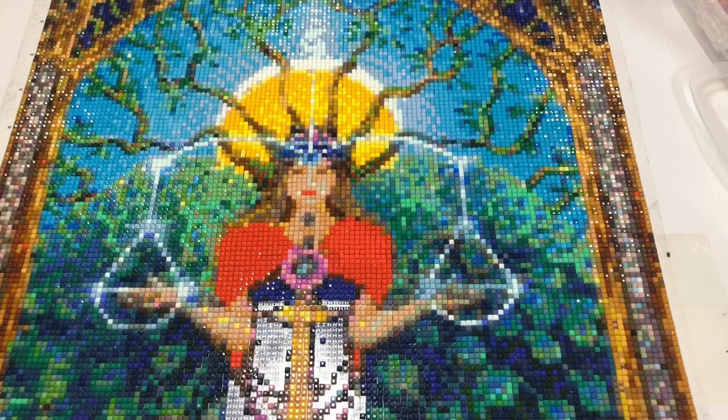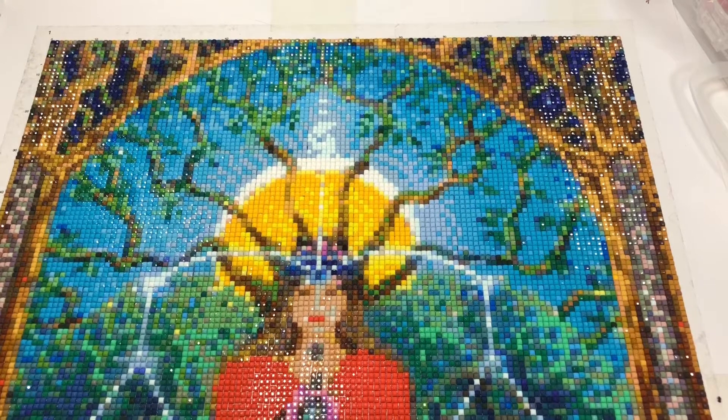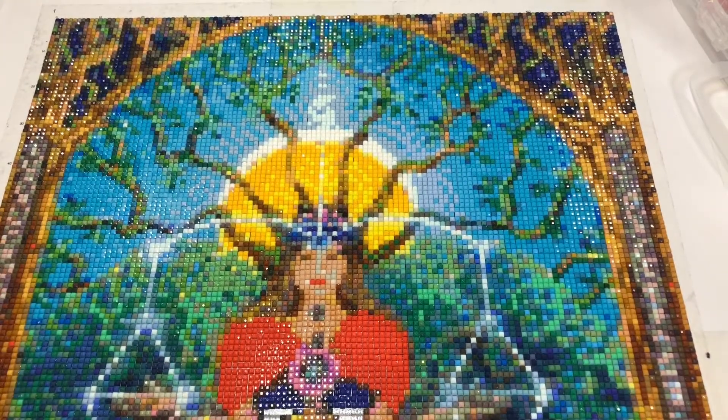That's it for the update so far. I hope you've found this useful. I hope you have a go at making your own chart, and if you do, please let me know how you get on. Bye for now.